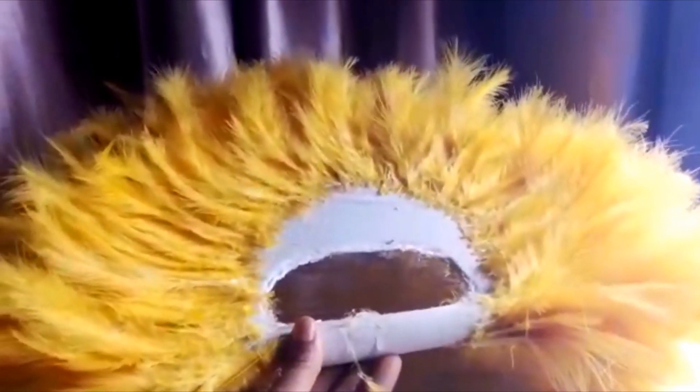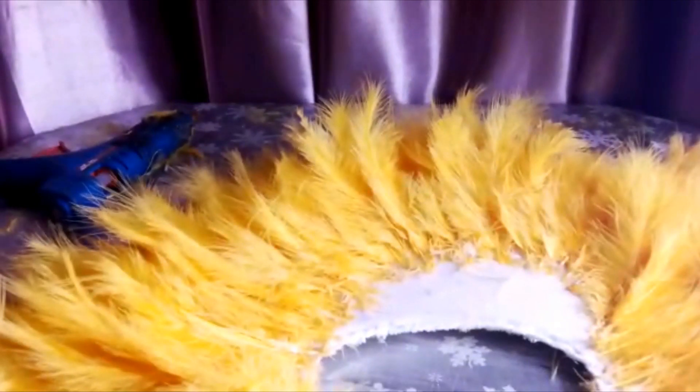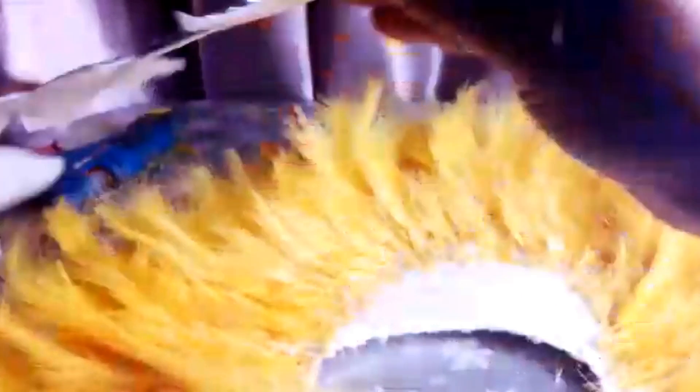I'm gluing the feathers to the skeleton of the fan — you can see this is the fan, still in progress. The next thing I'll do is decorate it. For that, I'll be working with silver patches and a silver trimming too, just to wrap and cover the open spaces so you can see the beauty.